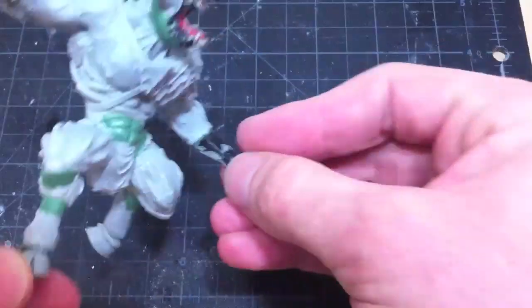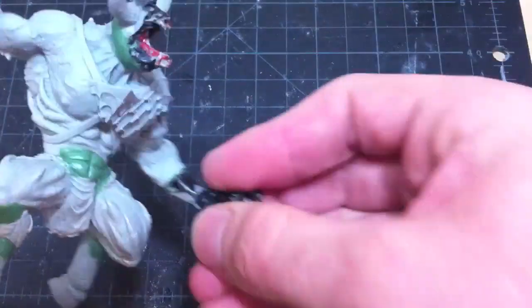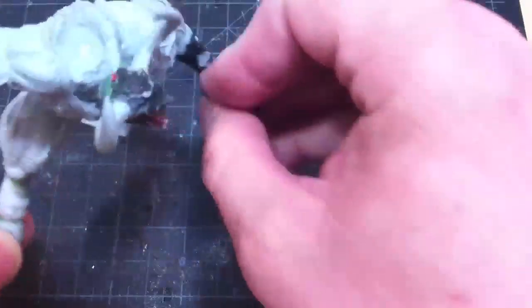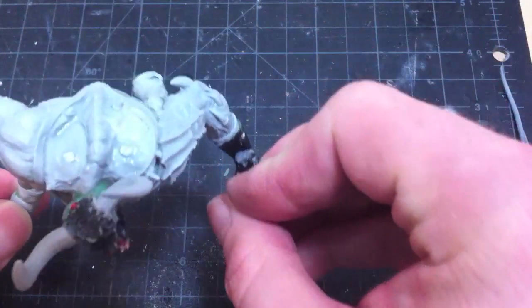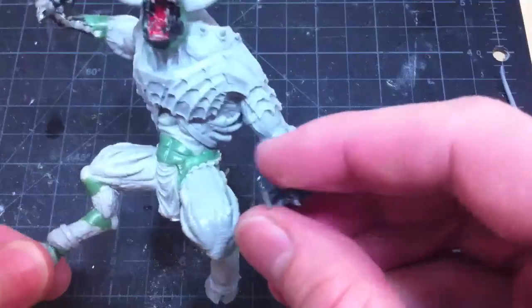Now we've finished filling the gaps with green stuff and done our basic first pass. There's a lot more to do on the skull area, the jaw lining, the neck muscles, and the spine there in the back, joining that all up in a cohesive way.